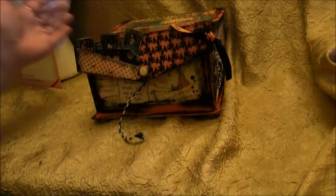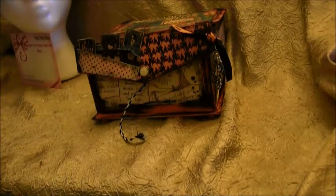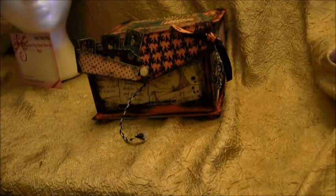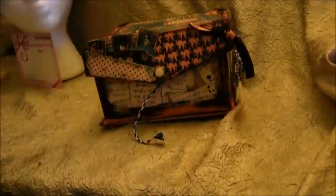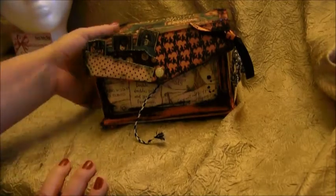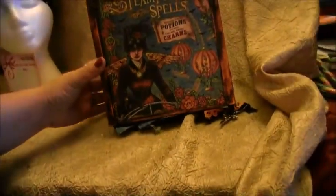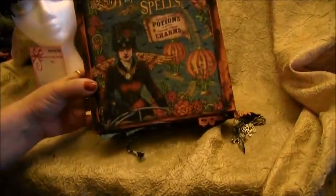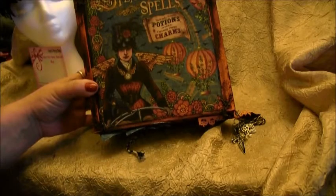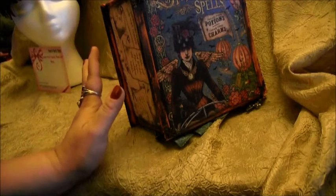Hi everyone! Today I got some happy mail from my friend Maria Bayless — she's here on YouTube — and I just had to do a video to show you guys what she sent me. I absolutely love it so much, Maria, you did such a great job. You actually nailed it, it's totally my style. Look at this — isn't that adorable? It says 'Steampunk Spells Potions and Charms.'